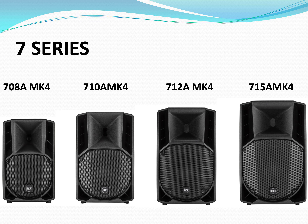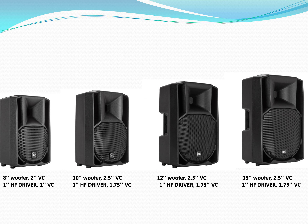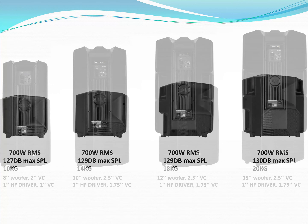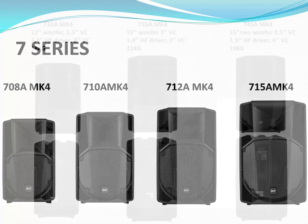Now let's get to the big brothers — the big weapons — the Seven Series. This is where things get a little confusing. We have speakers in 8-inch, 10-inch, 12-inch, and 15-inch sizes. Again, they use the same amplifier — a 700-watt amplifier — and the same high frequency driver, a one-inch with 1.7-inch voice coil. The 712 is in my opinion the way to go, because the 8-inch and 10-inch just can't play full range — they are made for monitoring, small events, speeches, or presentations. And again, a 15-inch paired with a one-inch driver just doesn't work, so the 712 is the way to go.